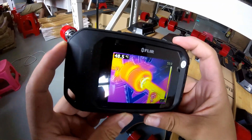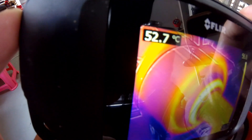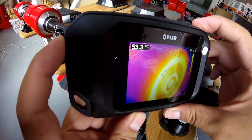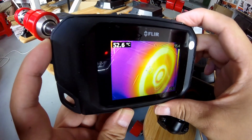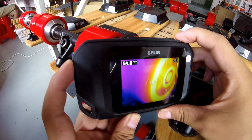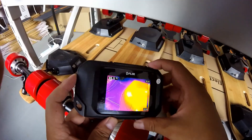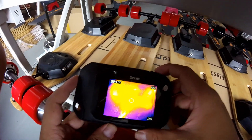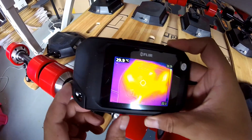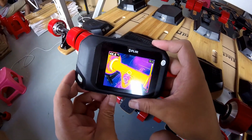Wow, 44 degrees. We go check closer — 56 degrees. Around 56, I was expecting to see something like that. And the ESC case is around 30 degrees. Usually we should also check this by opening the ESC case and checking the temperature on the PCB board. As you can see, the truck is also getting really hot.